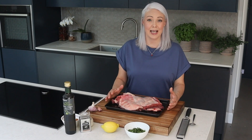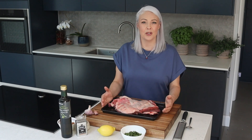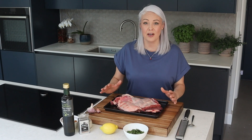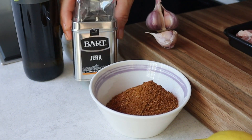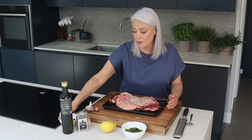For the lamb, I'm using a butterflied leg and you can buy it like this pre-packed, or you can ask the butcher on the service counter to do it for you. Or you can always do it yourself. It's a really excellent cut for cooking on the barbecue — I think it's very forgiving. For the jerk seasoning, I'm keeping it really simple; I'm just going to use a spice blend that's got everything we need.